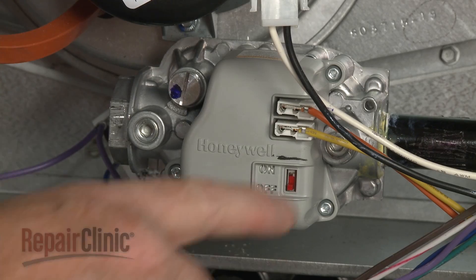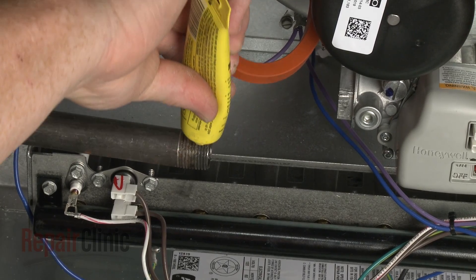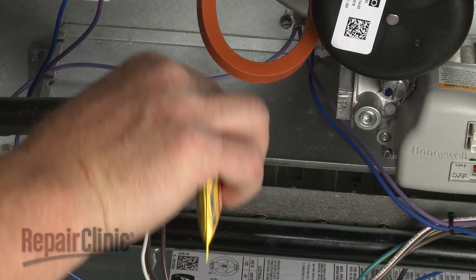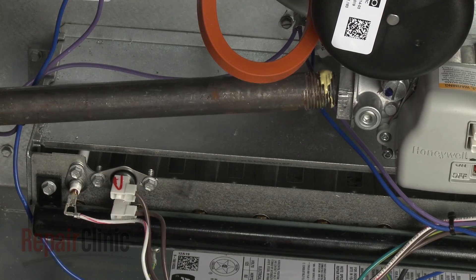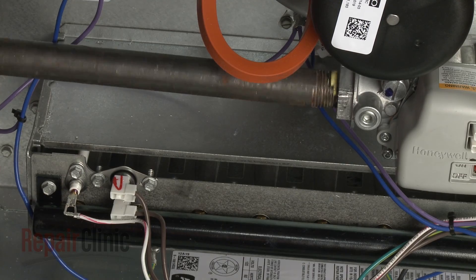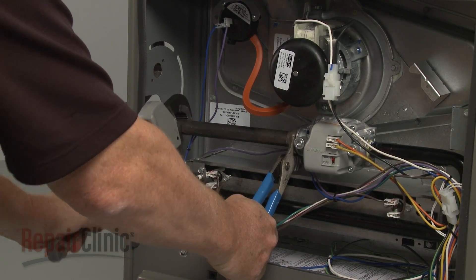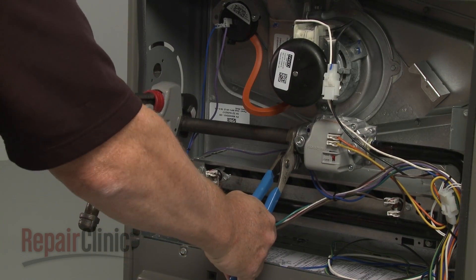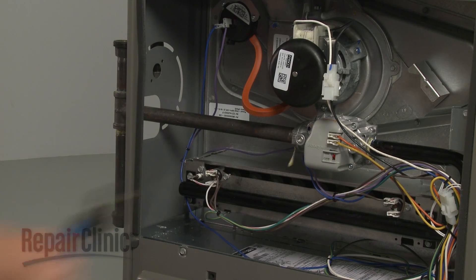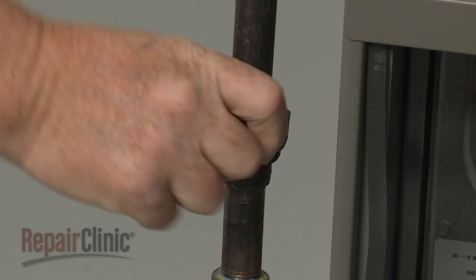Confirm that the gas valve switch is in the on position. Apply sealant to the threads of the gas valve pipe, then thread the pipe into the new gas valve assembly. Realign the gas pipes and secure the union.